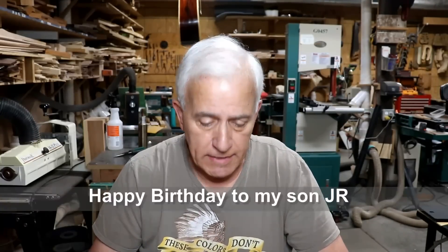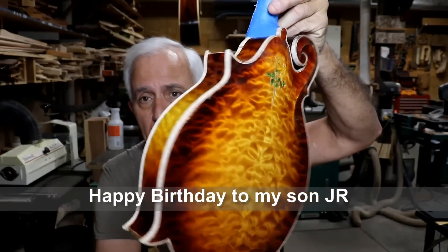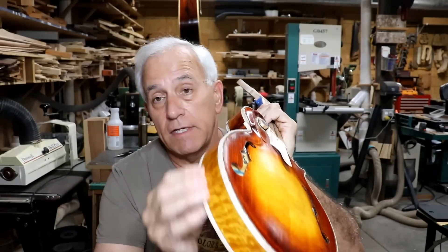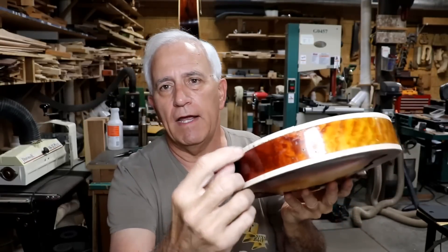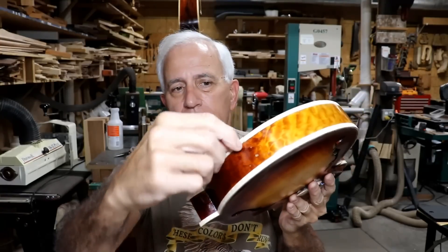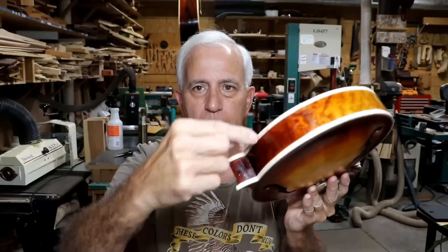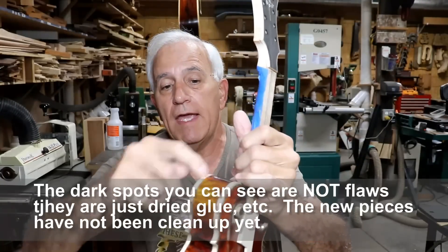Hello, my friends, Jerry Rosa here in the Rosa String Works workshop. It is Thursday, May 19th, and all of the binding is on the body. I'd like to say it went real easy but it didn't. When I was starting the cleanup process — and I'm still not done — this piece chipped out in here. You can see the black laminate in there, so I cut it off right here at the body seam and replaced this length of binding.